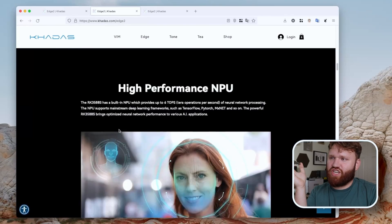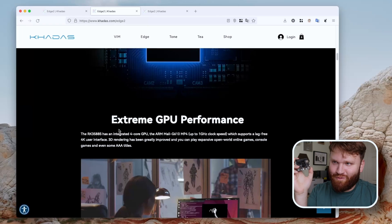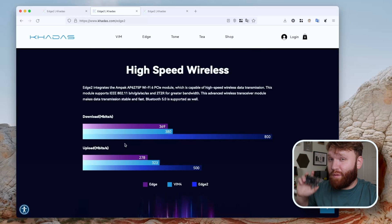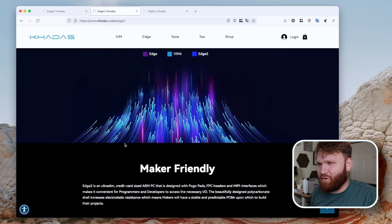Going to my cheat sheet: it apparently has extreme GPU performance — a four-core GPU at one gigahertz clock speed. It also features high-speed wireless; the Wi-Fi is Wi-Fi 6, which is very nice. I will be having a video coming up going more in detail on Wi-Fi 6, so subscribe and don't miss that.